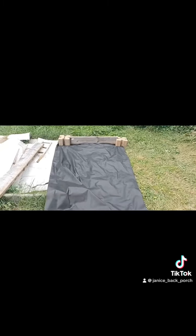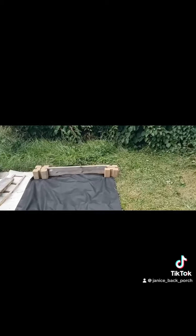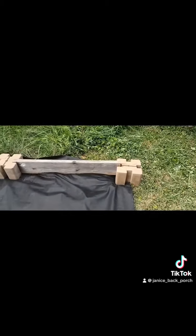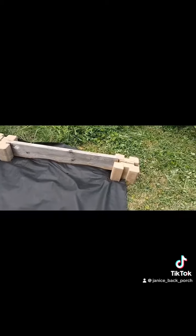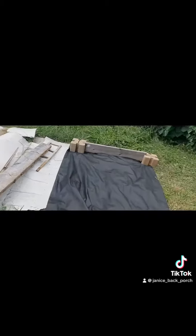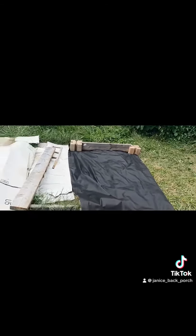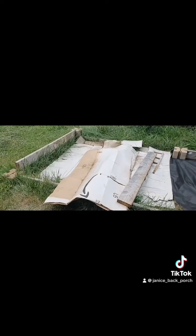I can usually get this in about three minutes, but it's giving me problems — it's not even this ground back here. It looks like I might have to move it over about three inches. Trying to get it done before the sun comes up; this heat is killing me.